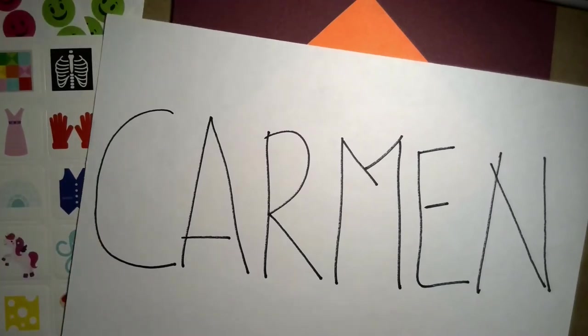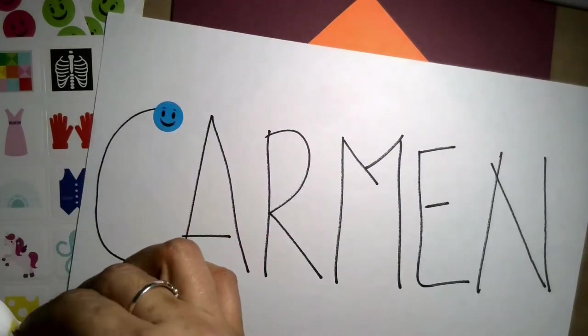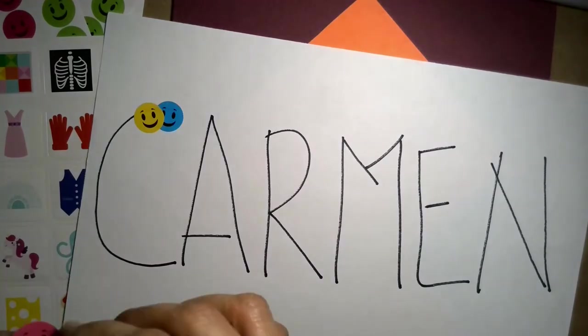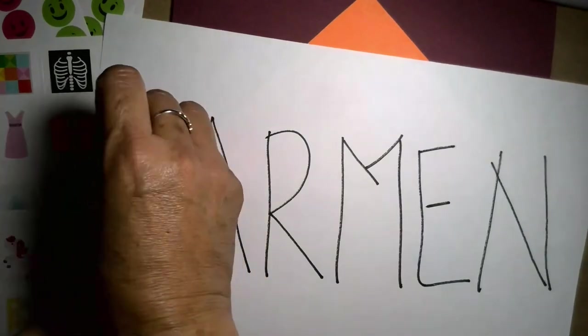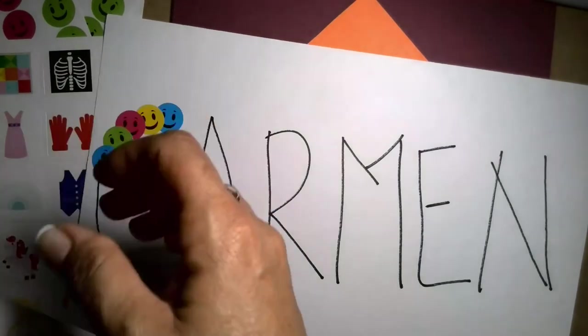Now let's put some stickers on it. Just let them cover each letter, and as they cover the letter, you're talking about it — how does it sound? It's the first letter in your name, it's letter C. Make the sound, and then you keep going with the rest of the letters.